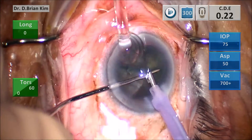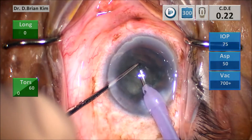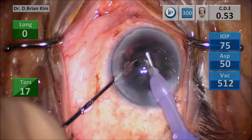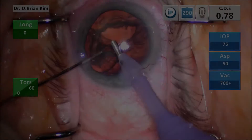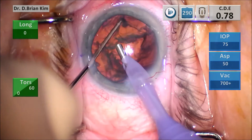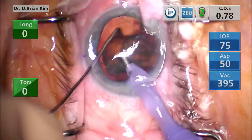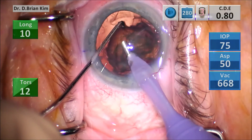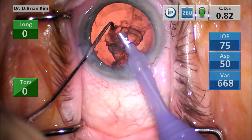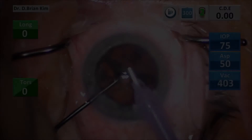That didn't work very well, so I rotate it again and retry the same maneuver. Just don't give up — if you have difficulty, go back and retry. I was tempted to grab that fragment with the phaco tip but decided not to, using my chopper instead. That was a wise decision — I was able to pull it centrally without difficulty and the rest came out easily.